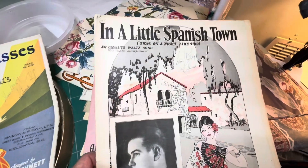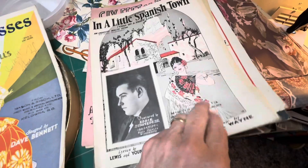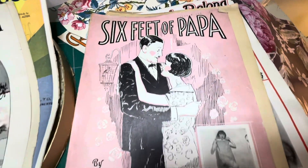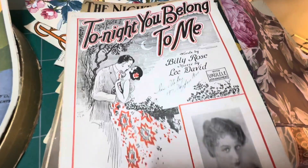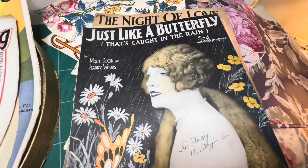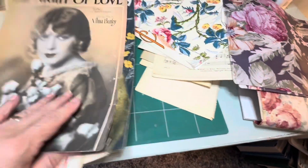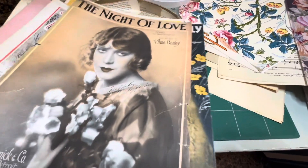The sheet music itself isn't really something I want to play — I've tried every one of these. This is all from the flapper era or beyond, so I'm going to use them for projects. I've always known I was going to use them. They're amazing — I have a whole box full, and maybe later I'll go through the rest, but right now I just wanted to show you what I'm going to be doing.